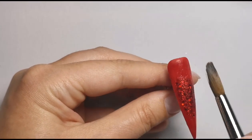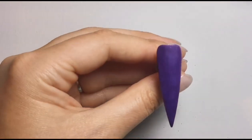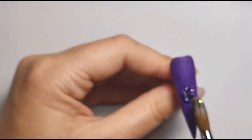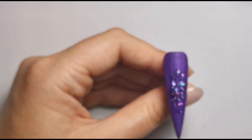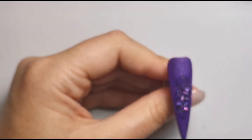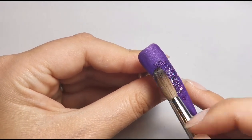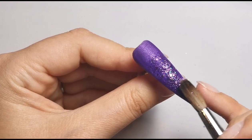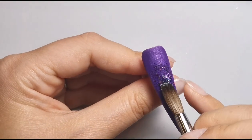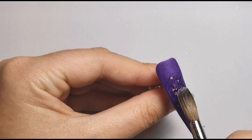Once I've done that and it's all nicely blended, I'm going to do the exact same thing with the other two. So I'm getting the purple one for the purple nail — placing it in the middle, pulling it down, pulling it up, and blending out the sides. I'm not worried about the coverage of the glitter right now; I'm just focused on blending around the edges. Then once I'm happy with that, I can fill in the middle area to make sure there's good coverage in that center, so it looks like it's fading outwards.